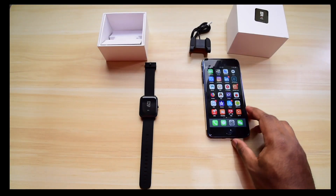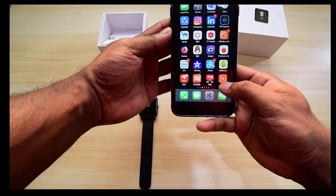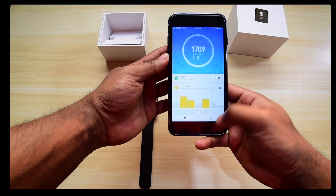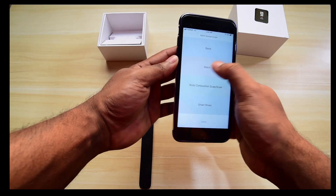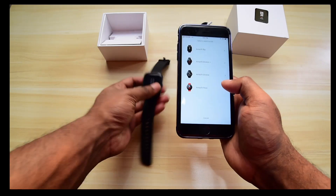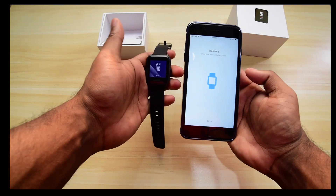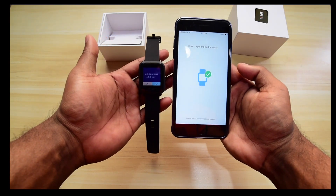In this video I'll show you how to change your Xiaomi Amazfit smartwatch language from Chinese to English. First, you need to click your Mi Fit app and click add device, then click smartwatch. From the smartwatch option you need to select Amazfit and put your smartwatch next to your phone.